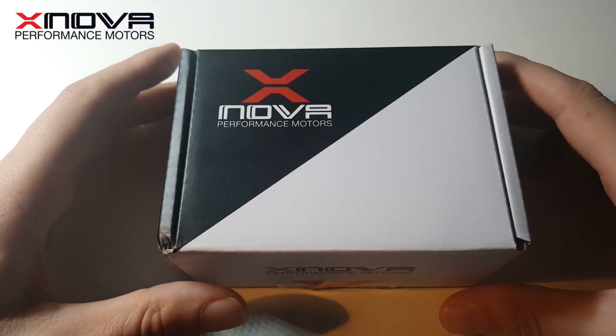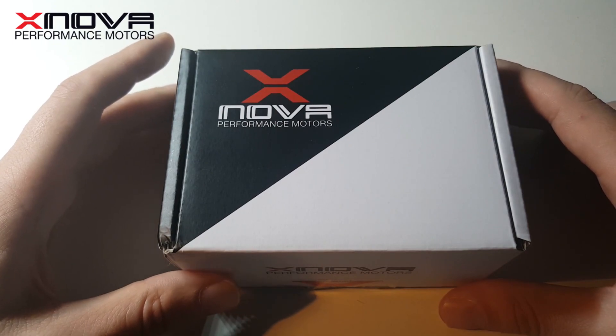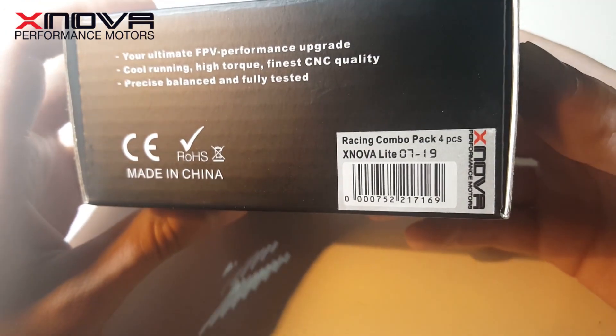Hey, Emmet Brown here. Today I'd like to show you the new Xnova motors I'll be using from now on. They are Xnova Light Racing 2207 motors, 1950 kV.